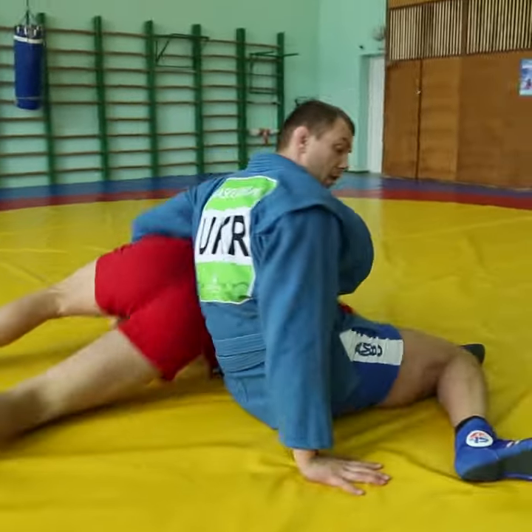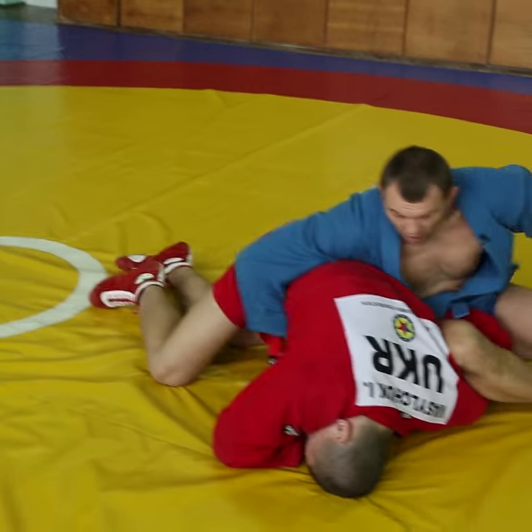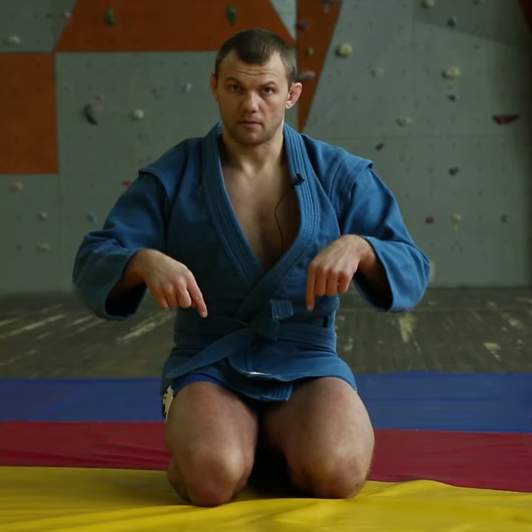I love submissions with legs because they're hidden. Everybody focuses on arms and a lot of people forget about legs.